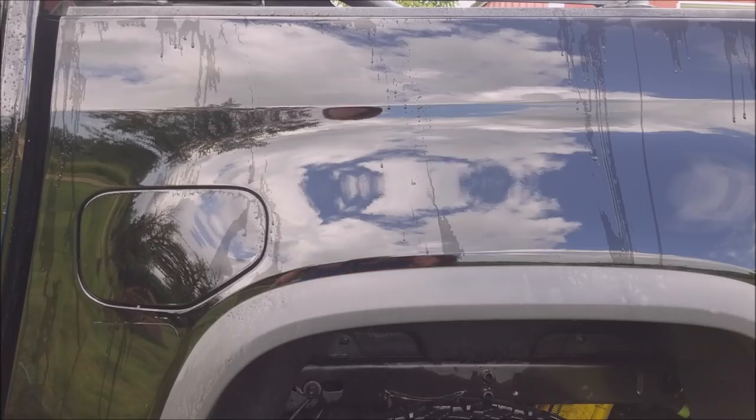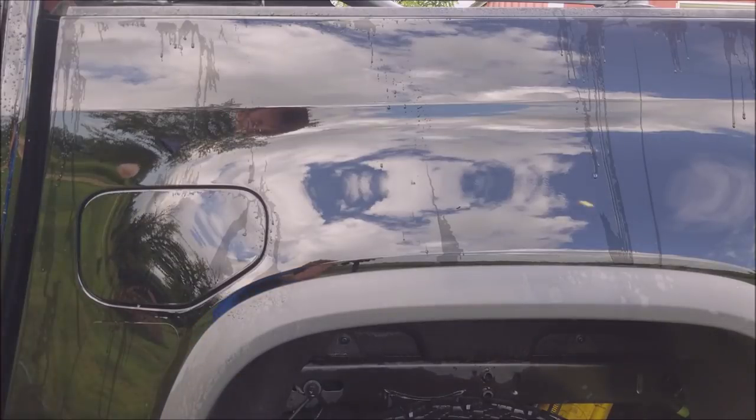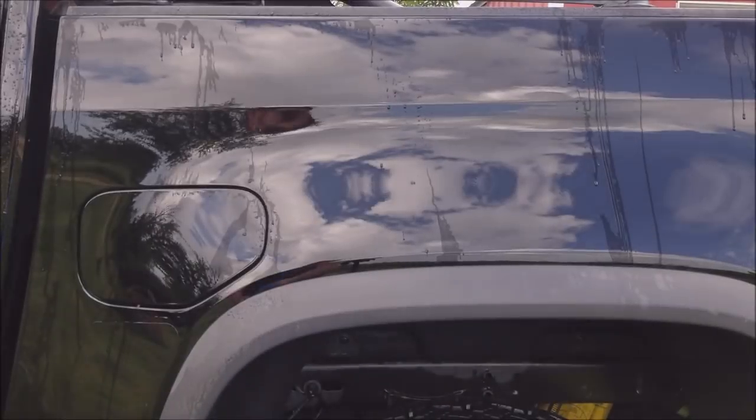No car wash is complete without drying it so you don't get those nasty water spots. For that we're going to use the best chamois ever, called the Absorber, and a jelly blade. The jelly blade gets off 75% of the water but doesn't get it completely dry, so we're going to use the Absorber chamois to finish the job.